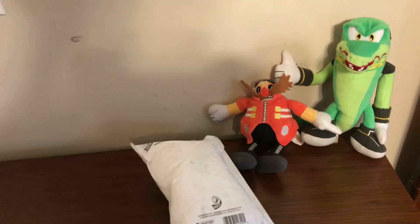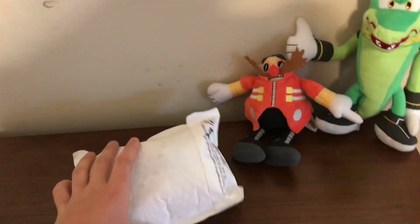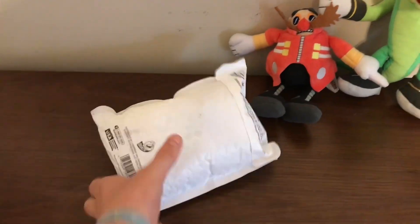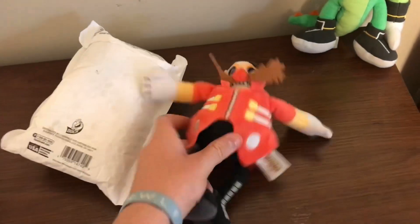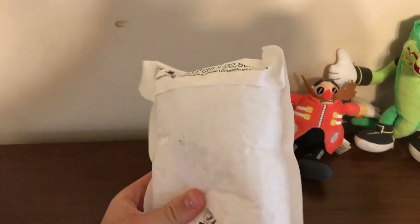So I saved up some money and I bought him, and yeah, he's in this package. It's a pretty small package — it's about the size of my Tomy Eggman. Without further ado, let's get this bad boy open.